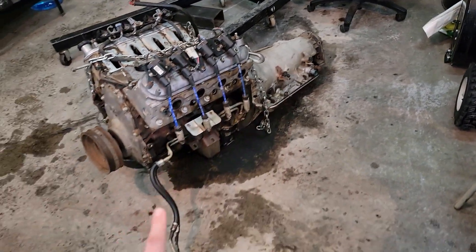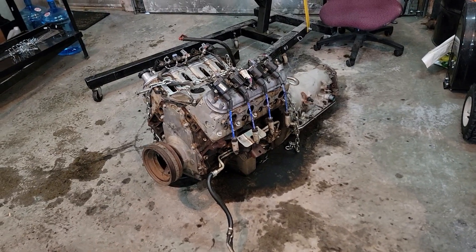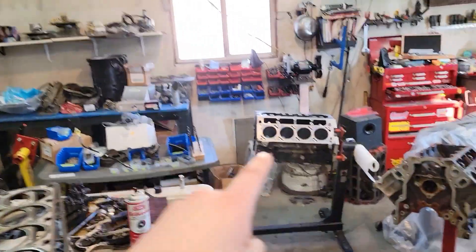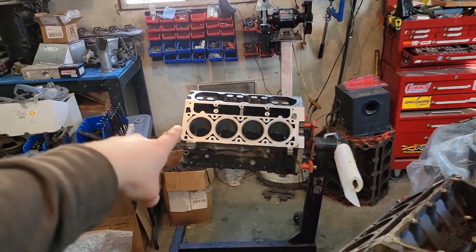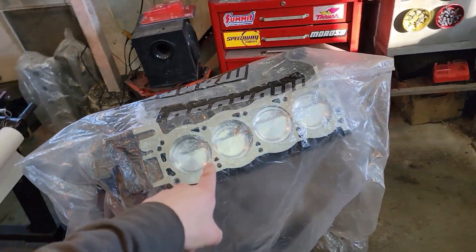I got the LS for Braden's turbo build, I got the 363 cubic inch small block Ford build, and I got another 5.3 here that I was supposed to do a rebuild on.